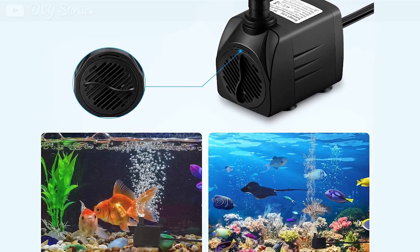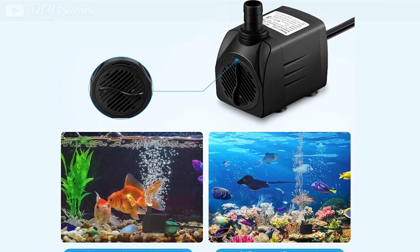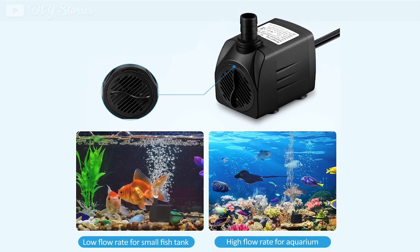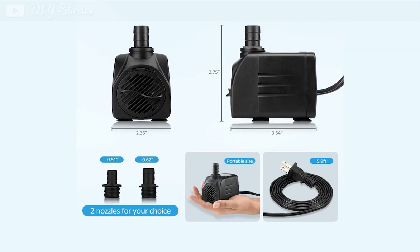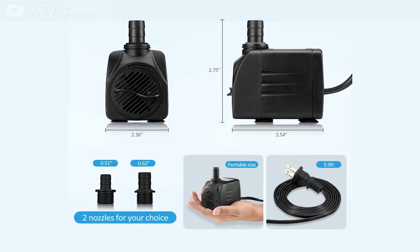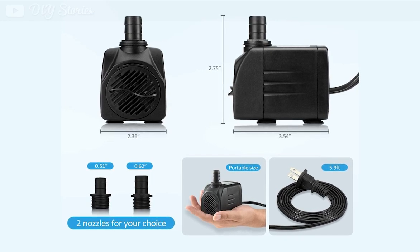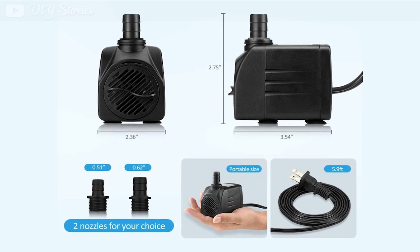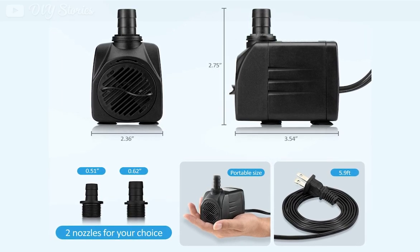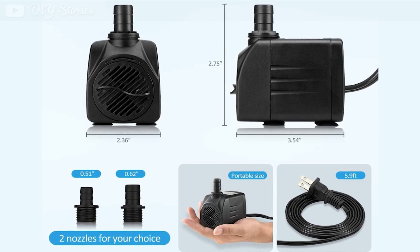Things we liked about this water pump: it has a flow control knob that allows you to control the water flow rate and set the desired pressure. The pump comes with two nozzles made of stainless steel that allow you to customize the stream. It has a power cord of 5.9 feet, which is long enough for easy installation and can be easily extended with an outdoor cord extension. It is ideal for garden fountains, indoor fountains, aquariums, waterfalls, DIY projects, and ponds.